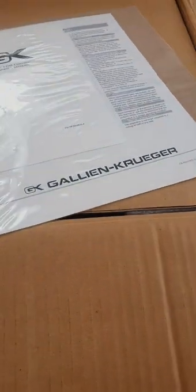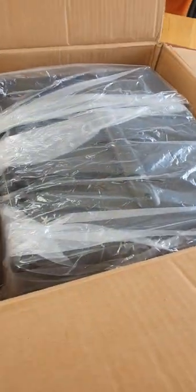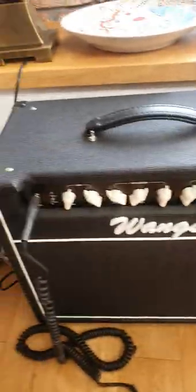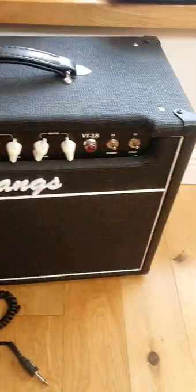This is the MB108 bass amp combo from Gallien-Krueger, solid-state. I'm buying this because I'm actually more of a guitar player, but recently I thought I'd have a go at playing bass and I don't have a bass amp. I do have a very good guitar amp which is a tube amp — this is a Wang's tube amp combo — it's a very good guitar amp.